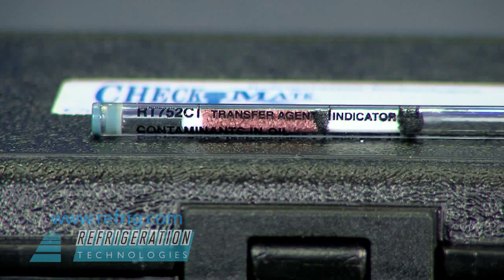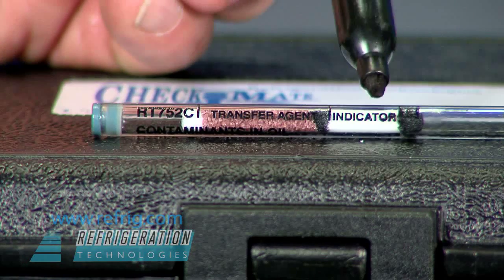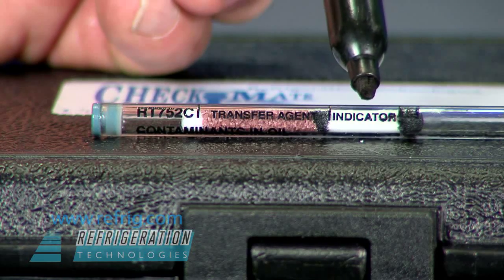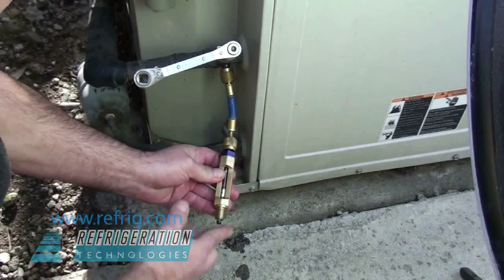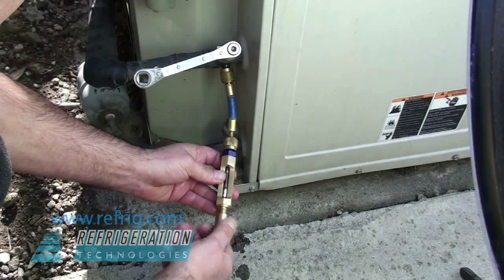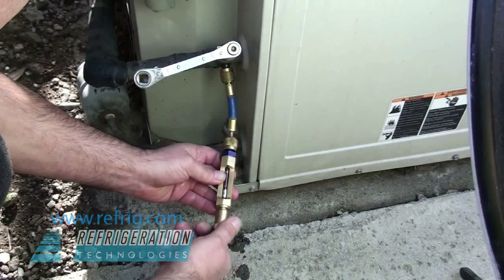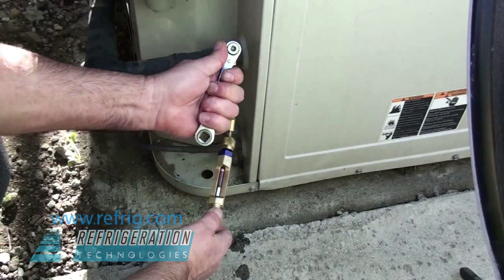The oil detector tube has two sections: a transfer agent that contains the acid and moisture sensing dyes, and a white indicator layer where a color change will take place. Instead of connecting the outlet to a set of gauges, for the oil test we simply screw on a thumb cap. While the system is running, loosen the cap to start a slow bleed of refrigerant.